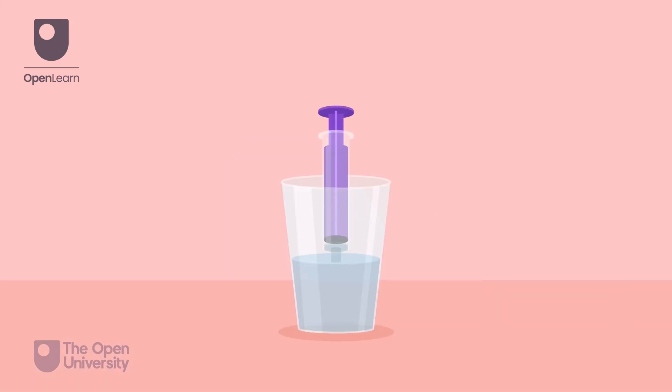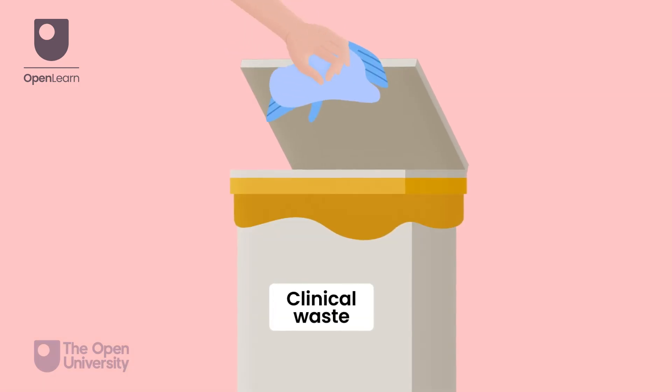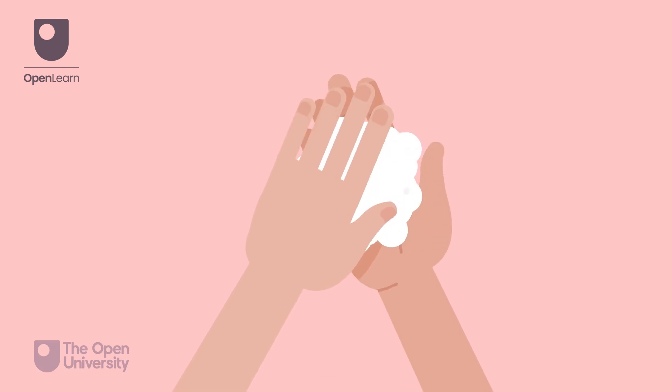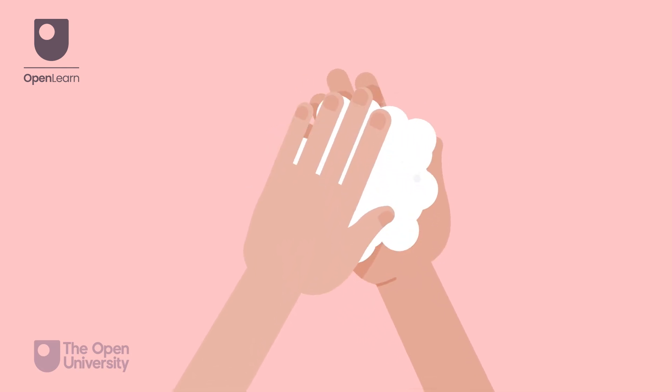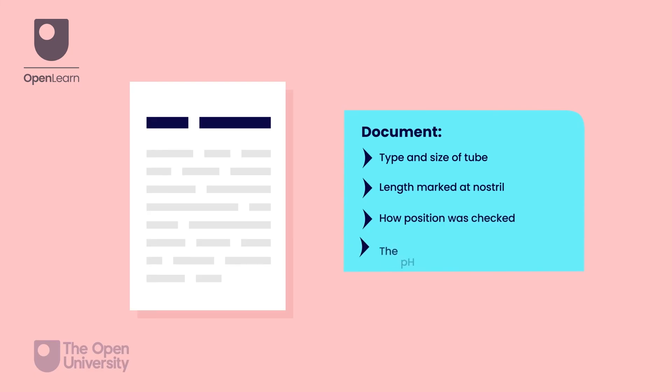Flush the tube with 30 millilitres of water. Dispose of equipment and PPE appropriately and perform hand hygiene. Document the type and size of the tube, the length marked at the nostril, how the position was checked, and the pH obtained.